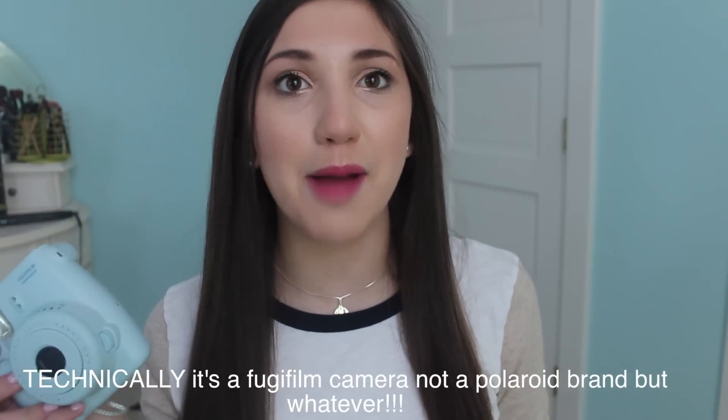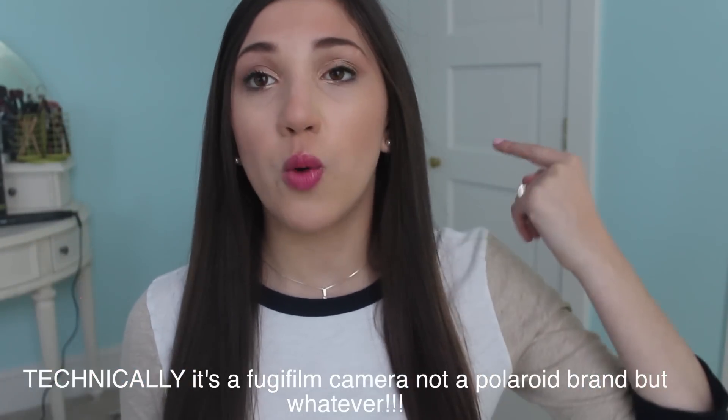Hi everyone, today I'm going to be talking about my Polaroid Instax Mini 8 camera — how I take my pictures on it, what I do with my pictures, and how this camera actually works if you're interested in buying it or if you already have it and you're a little confused. So this is going to be a guide to this camera and Polaroids in general.